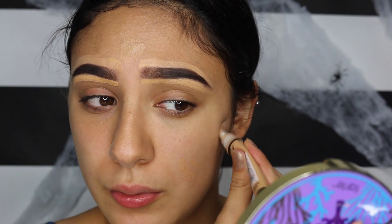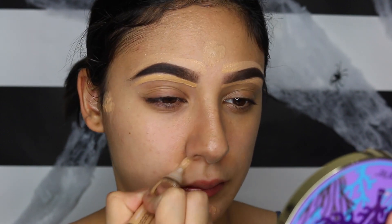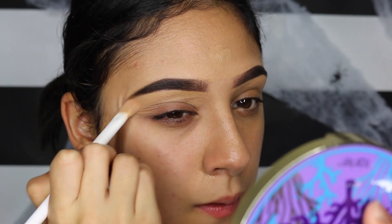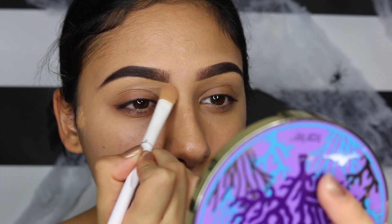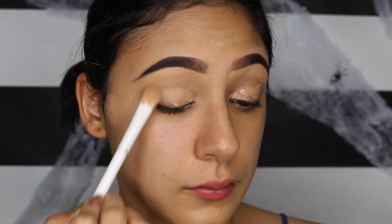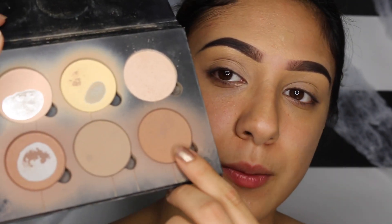You guys, I've been breaking out extremely bad. I'm just gonna brush it off. Now doing my eyelids — I'm gonna be going in with the Anastasia Beverly Hills contour kit and I'm gonna go in with this brown right here.